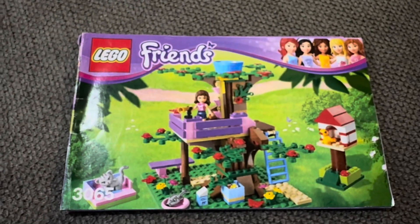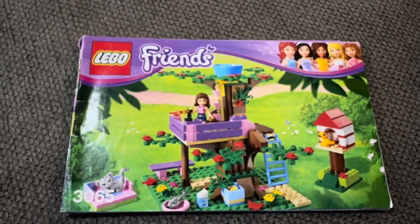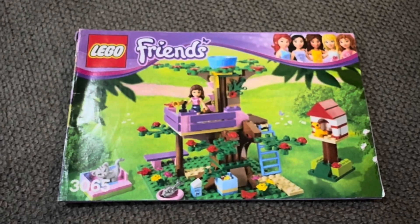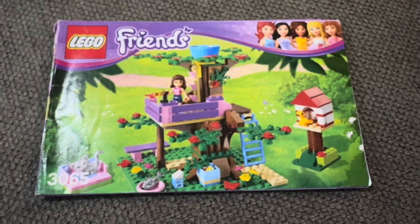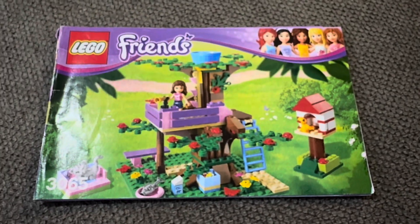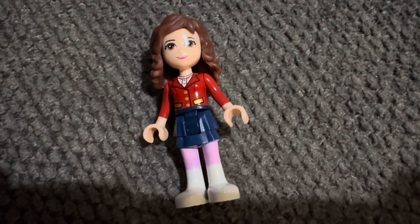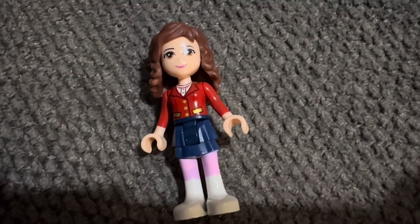Here you get to build the tree house and a couple of other accessories. We're going to take a look at those, and you also get one minifig with this set. So we'll take a look at the minifig first.